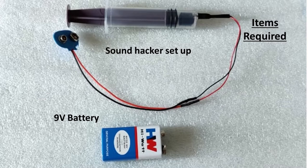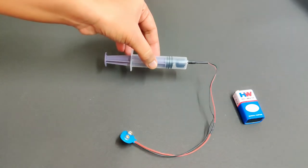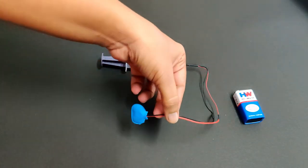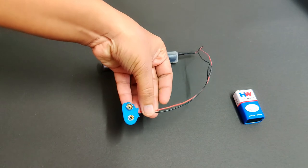The air from inside the syringe has been removed and the syringe has been sealed at the nozzle, making it an airtight system. The sound hacker consists of an electric buzzer that has been fixed inside a syringe. Its leads are connected to a 9V battery snap through the nozzle of the syringe.